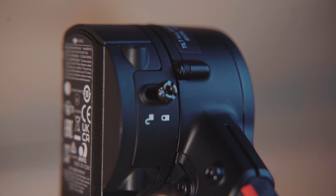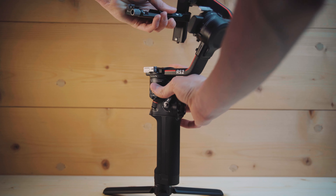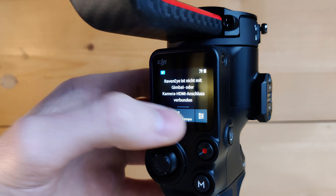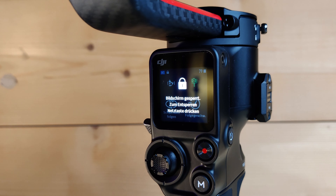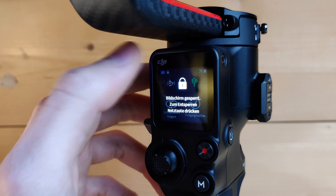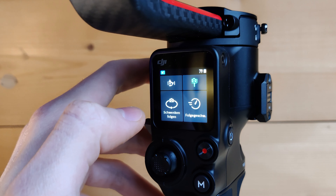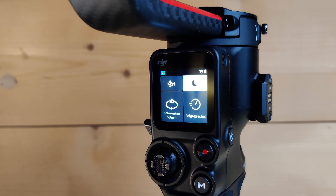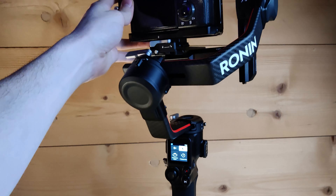All three axes are also lockable, like with gimbals from Zhiyun, to make it much easier to balance every individual axis by itself. You can also lock the screen by tapping the power button once to avoid any unintentional setting changes. If you don't need the gimbal turned on — for example, for a quick lens change — instead of turning it off you can simply double-click the power button to put it into standby mode. It powers off all motors and when you're all set you can wake it up again.